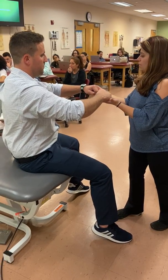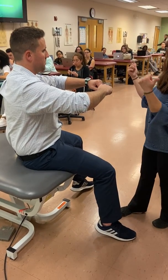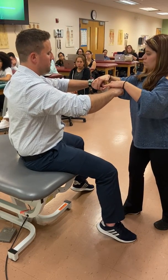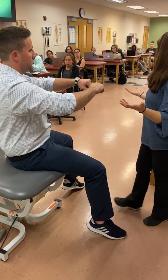Then I have to test the upper direction: 'Don't let me push you up.' Now in and out: 'Don't let me push you in. Don't let me pull your arms out.' That was everything. Relax.